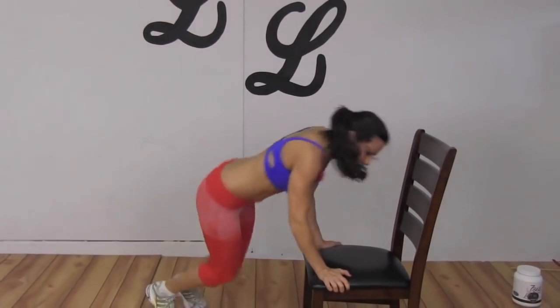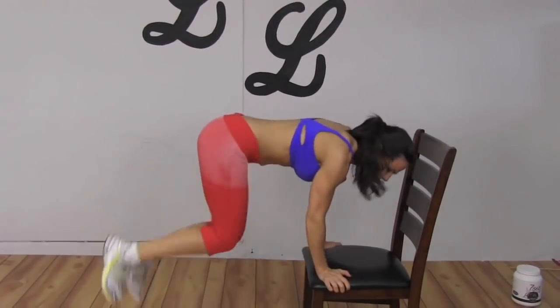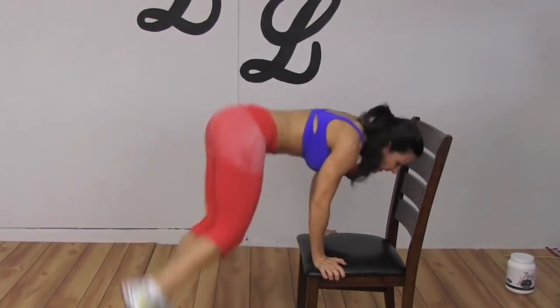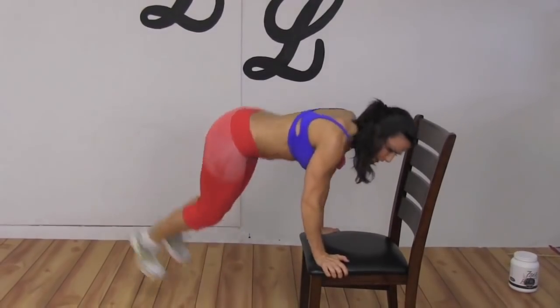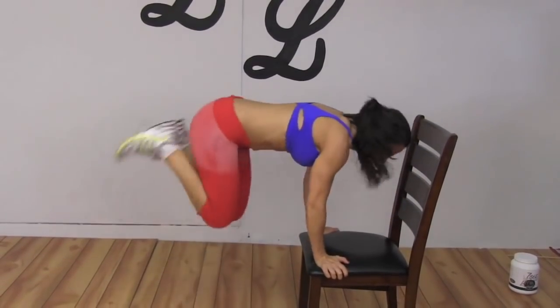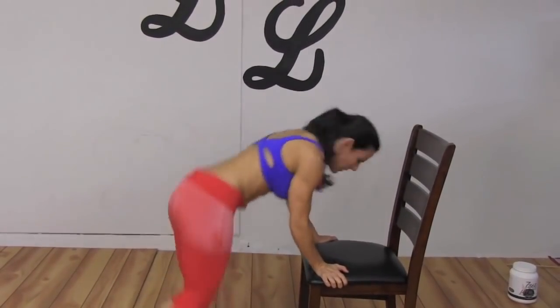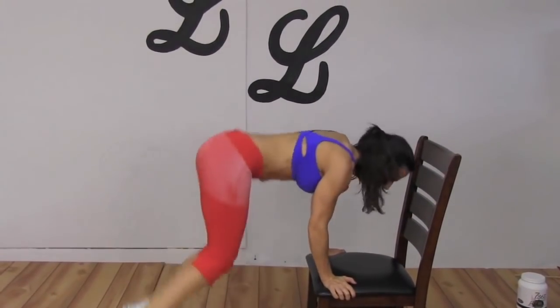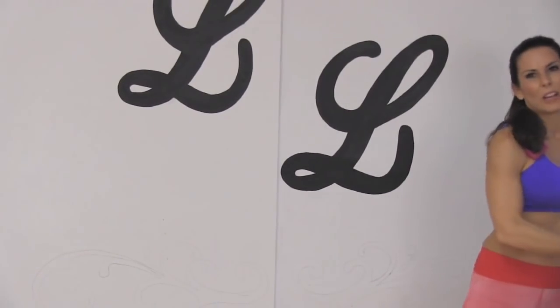Now I'm going to go a little lighter — and pick it up again. Just keep it moving, whatever you can do, for 30 seconds. I'm slowing it down, keeping it moving. All the way up. Catch your breath, I'm going to move this chair out and we're going to go on to the next exercise.